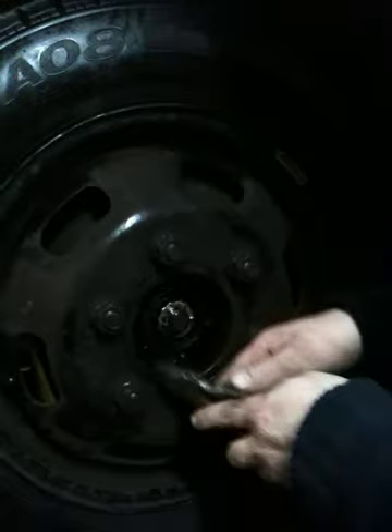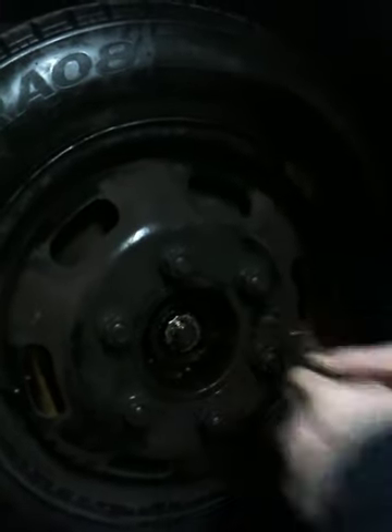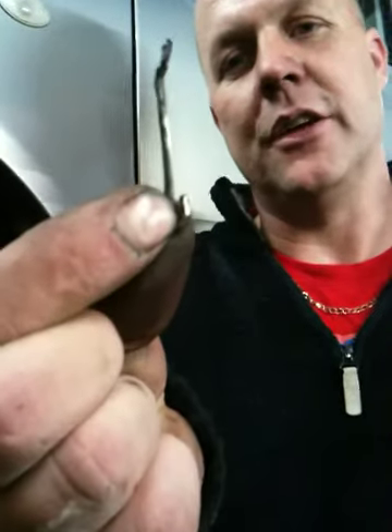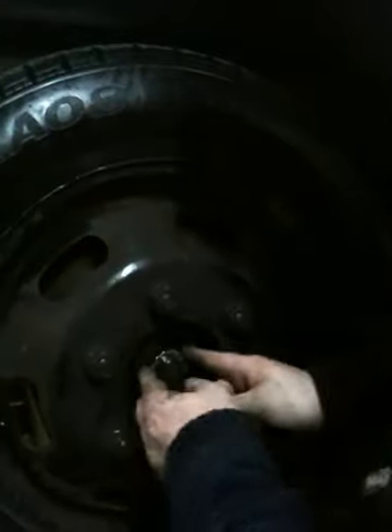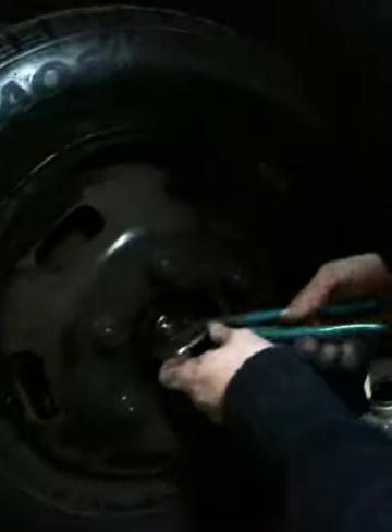This is the problem with some garages when they do work. Someone's put that split pin back in - spot the mistake. One arm, the other arm's broken. Knackered. That's why your tyres are fucked. That's why you're always down Costco's at Lakeside buying new Michelin tyres.